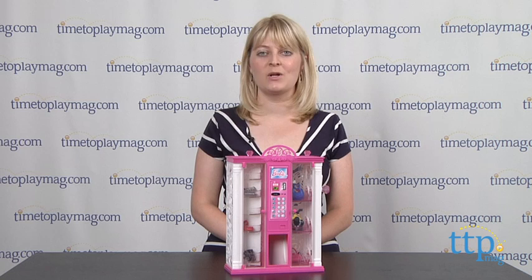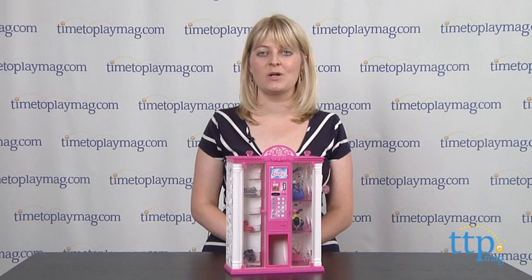If you want to find out more information on this playset, such as how much it costs and where to buy, then come visit TimeToPlayMag.com, your number one source for all things play.